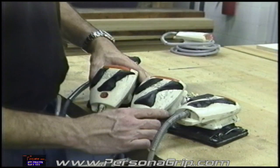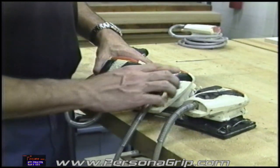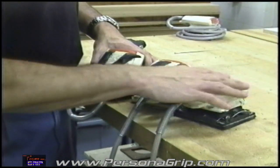Three basic molds — they feel different. This has a very steep swale in this area. This has a large wing over here, and this one here is probably the most generic.